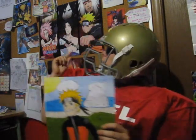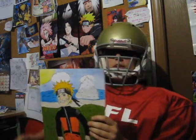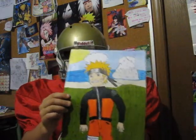This is the current Naruto. I actually have a poster of him over there I'm using for my comics and stuff. And yeah, so that's that one.